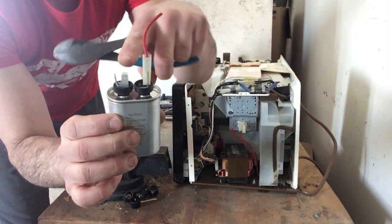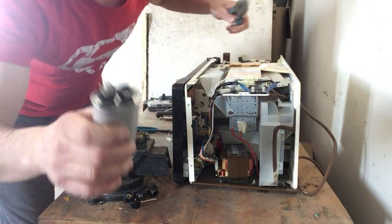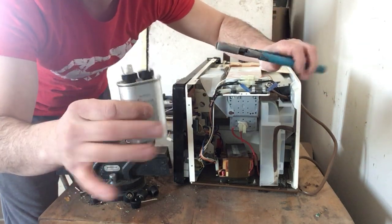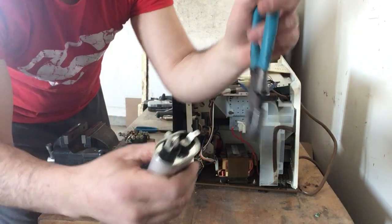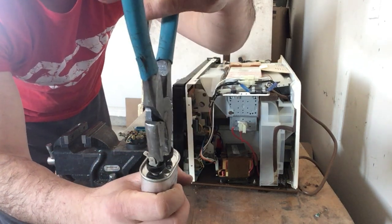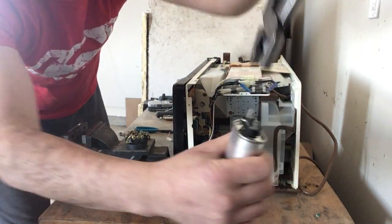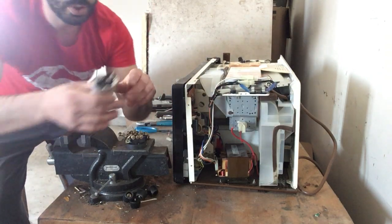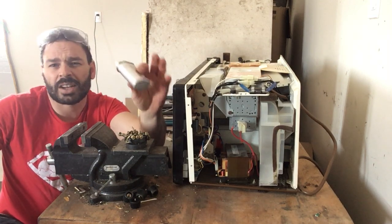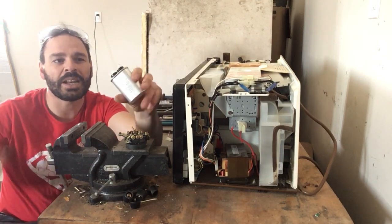As you can see, there are prongs on the top of this capacitor. All I do to make sure it's discharged: first, I leave it for a week and a half unplugged. Then, with my rubberized handles, I touch one prong to the other — that eliminates any remaining charge. It's always better to err on the side of caution. I've dealt with probably a hundred of these and have not been shocked yet.